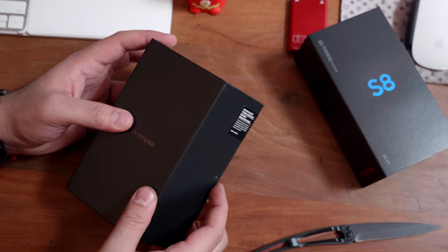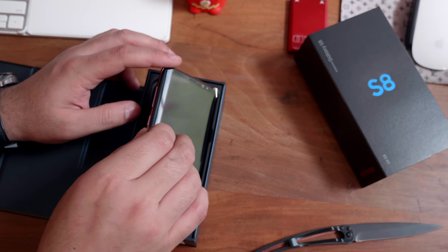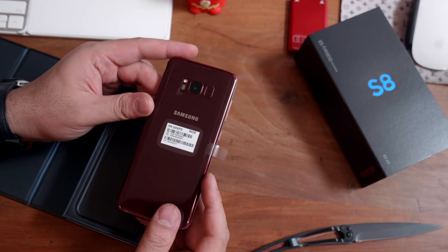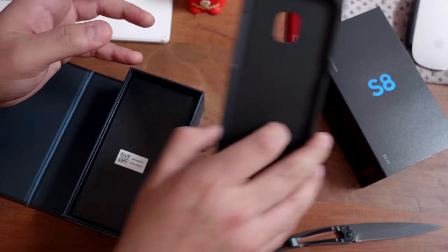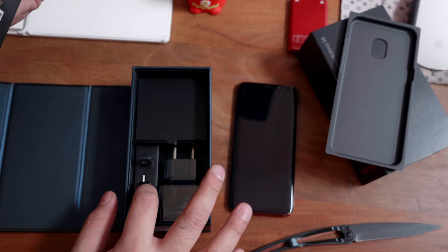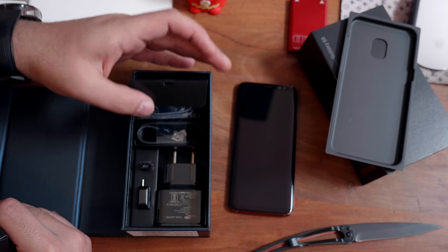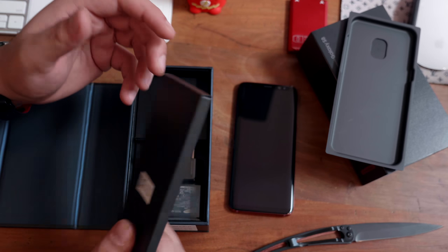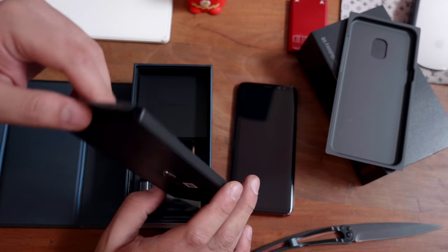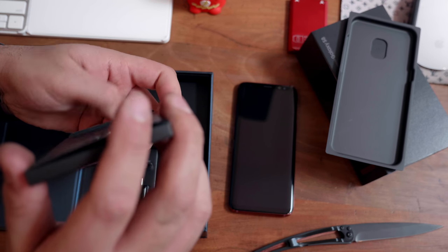Now once we slide open the cover and cut through the India-only SIM card warning, inside the box the first thing is the burgundy red Samsung Galaxy S8. If we go further in, we get the typical things including your documentation, the USB wall charger, some USB Type-C adapters, the cable and the earphones. So pretty standard — we'll link to the Samsung Galaxy S8 unboxing video if you guys haven't already seen that in the description below and on the screen right now.